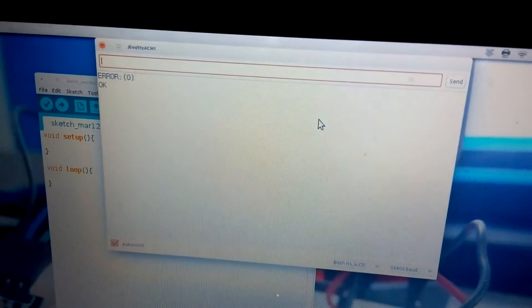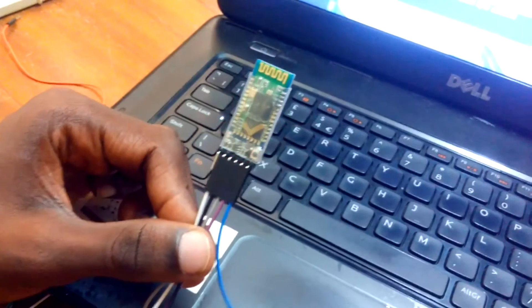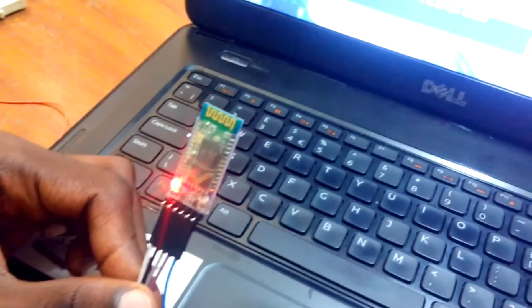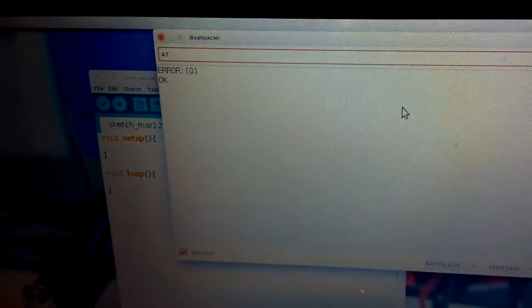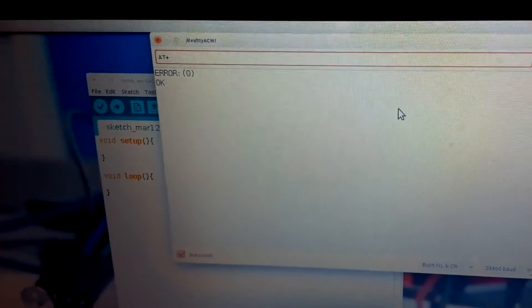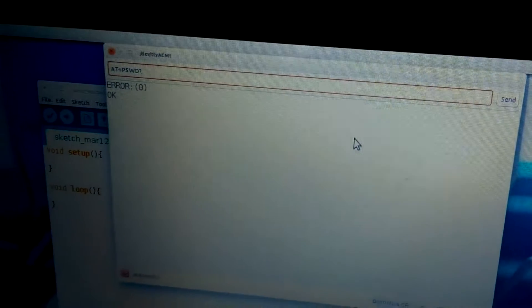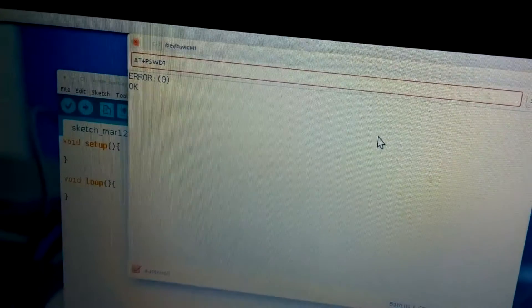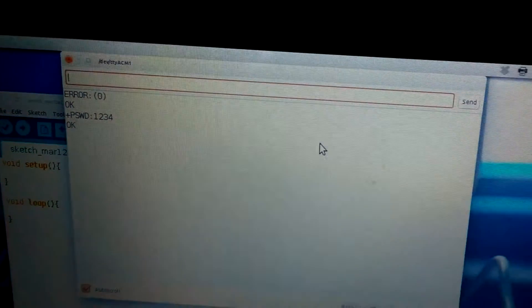We are now setting our HC-05 module into the AT command mode. Now you want to know the password of our Bluetooth module. So we send in this command, which is AT+PSWD? — that's password with the question mark — and we hit enter. Our password is 1234. So we know our password.